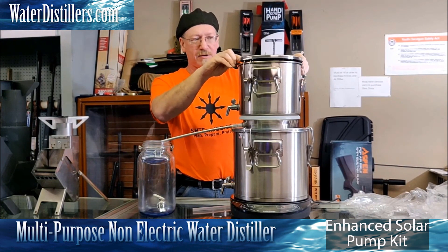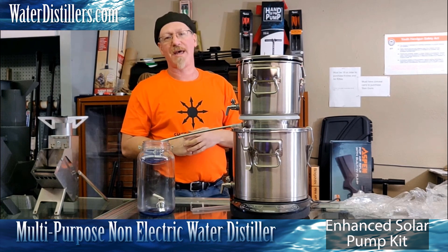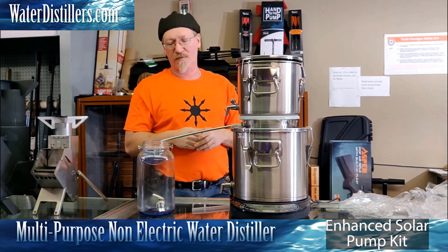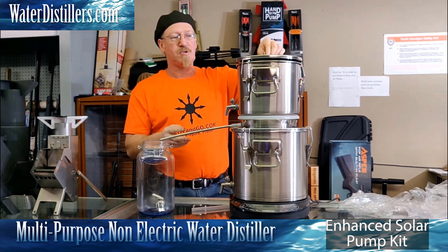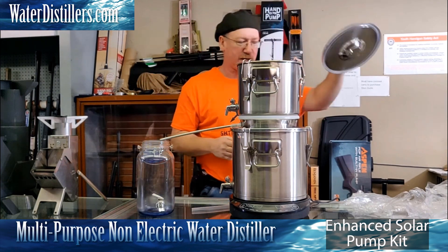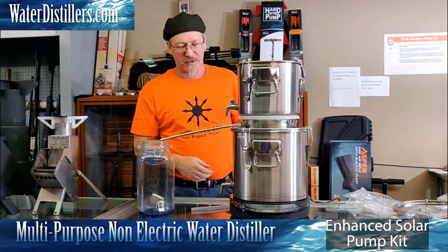If we were to put this lid on here and clamp this down, the system can't cool anymore. You're going to run it for about a half an hour and the system is going to overheat and you're going to get nothing but steam out of that hose. So do not use this lid when you're running it as a distiller. You only use that lid when you're going to use it as a gravity filter.